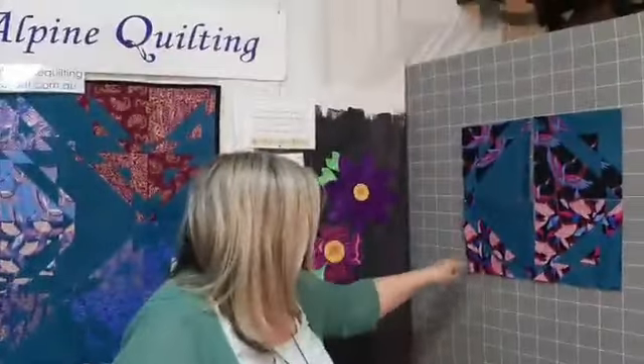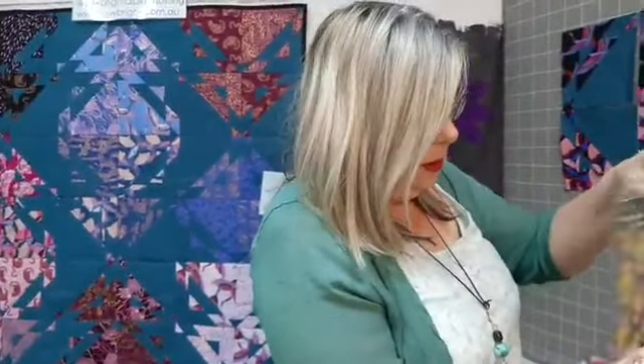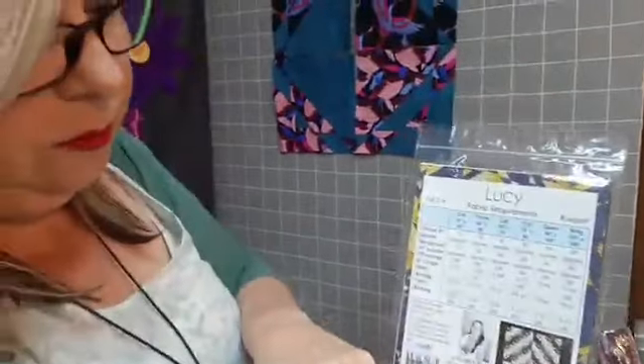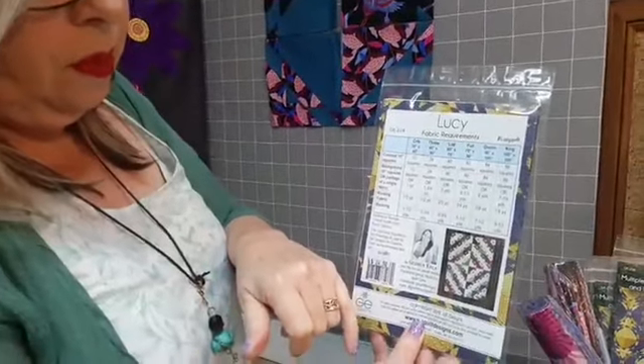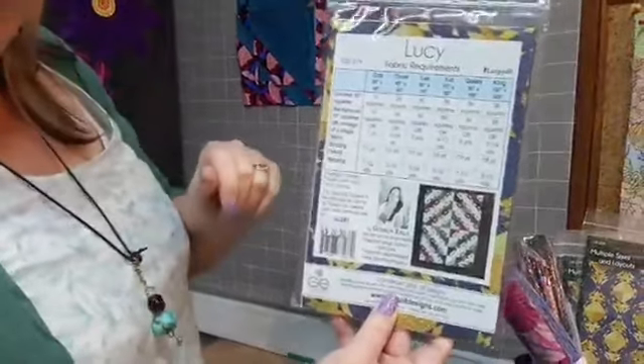You can rearrange them. In the pattern, there are several different ways you can arrange them. You can see on the cover you've got a sort of square-in-the-square look, a ziggy-zaggy sort of look, and then on the back you've got another one that's radiating out from the centre, and then the way that we've laid them out on the sample we're showing you today.